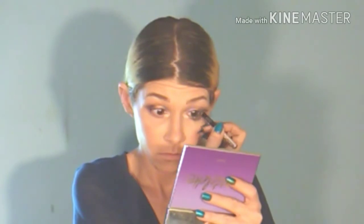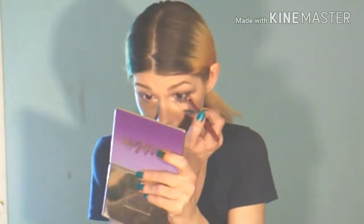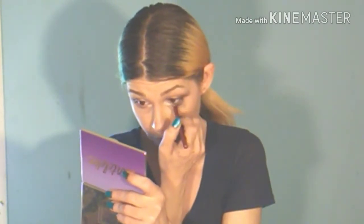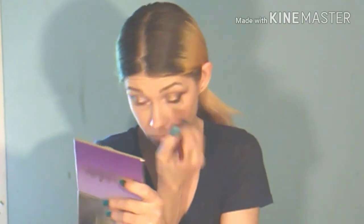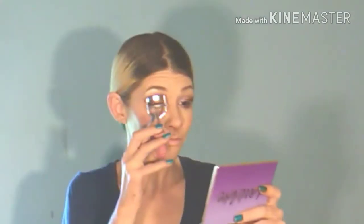I am tight lining my upper lash line, and I did not do a winged look with this — I just didn't think it needed it. Now this is a Wet and Wild eyeliner pencil, and I have another one that I use for a lip liner, I just love the shade. I think it is called Burgundy, but I am going to use that to tight line my lower lash line.